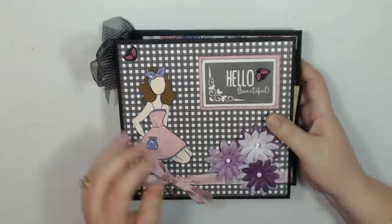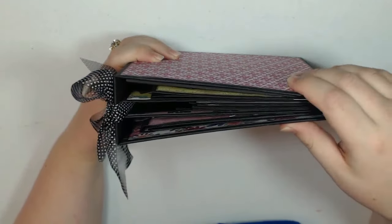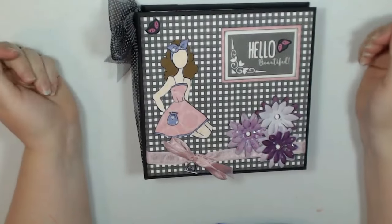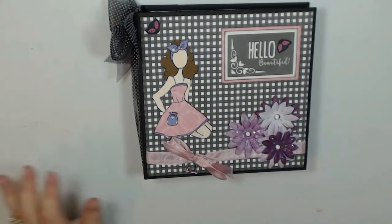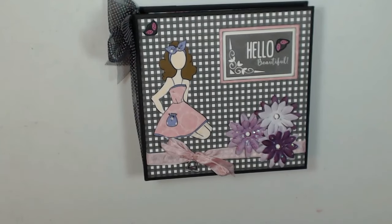And that is it. It's a little album — it holds a lot of photos and I think it turned out really cute. You can see that there's still plenty of room to put your photos. It does hold several 4 by 6 photos and it would be a great project to put all those adorable Easter pics in of your kids and grandkids. Thanks for watching.